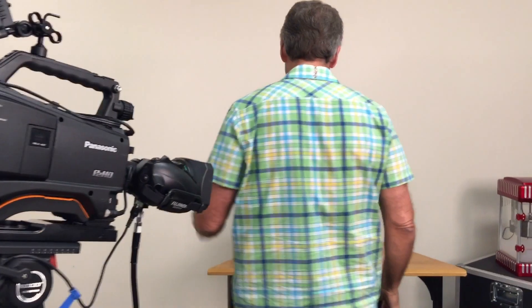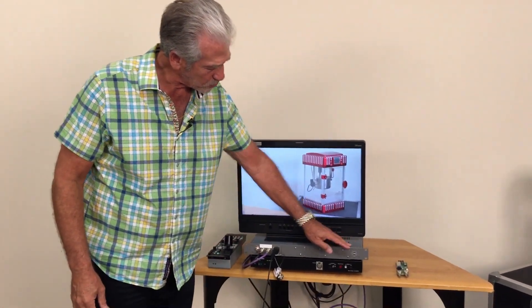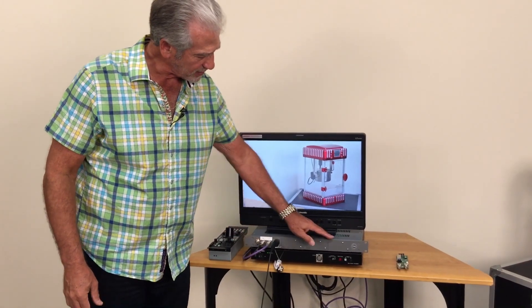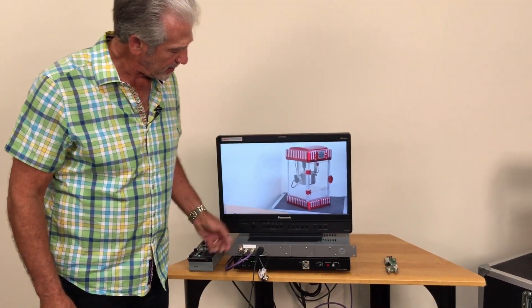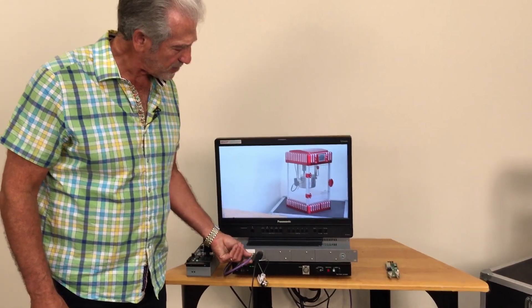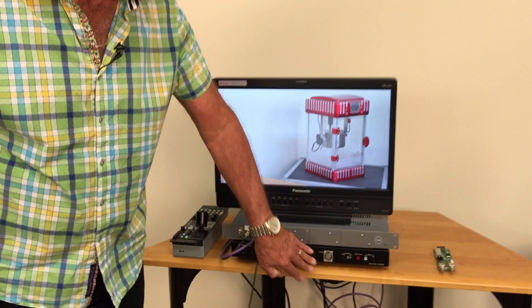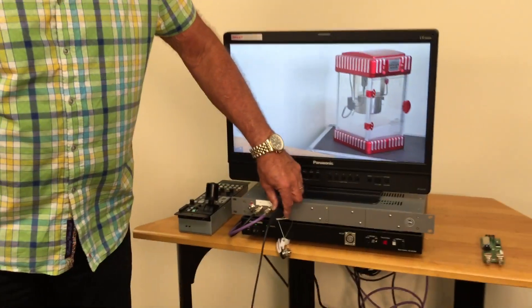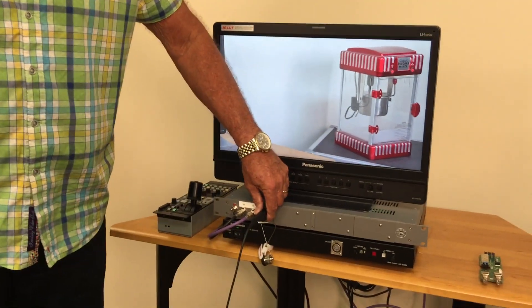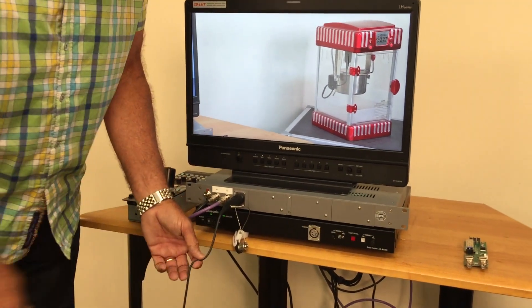Now back at the base station, you can put up to four modules on this one rack-unit chassis, which is the Camlink 380 chassis. Here you see one module installed, and we've got two BNC connectors connected to the Panasonic base station and the fiber connector. We use our Magnum Duratac fiber — a very robust connector — and Duratac steel-armored cable.